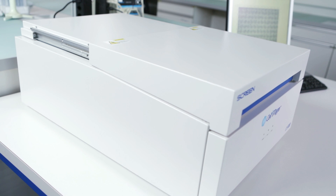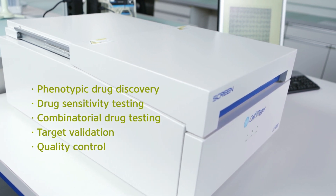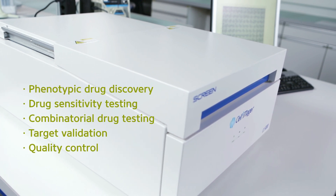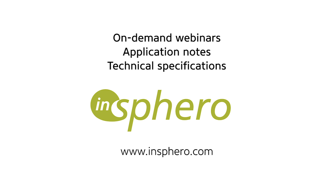See how the Cell 3 Imager can help you streamline phenotypic drug discovery, drug sensitivity testing, target discovery, and more. Learn more at insphero.com.